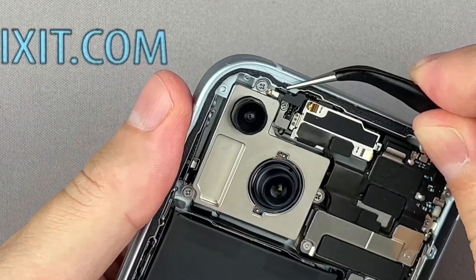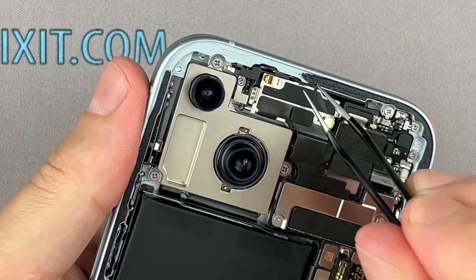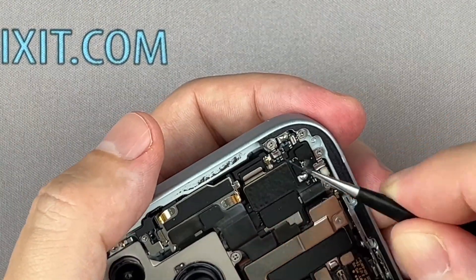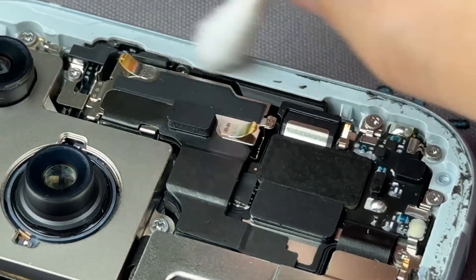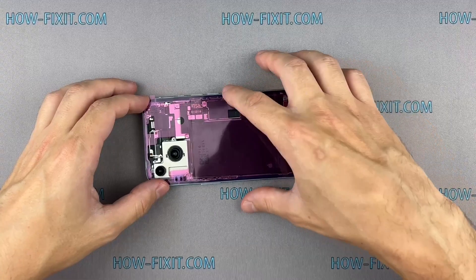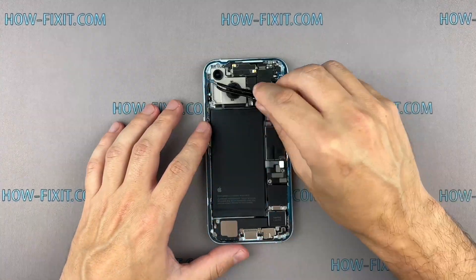Remove old adhesive tape from your iPhone's case. Use isopropyl alcohol and a cotton swab to remove any remaining smaller bits of residue. Carefully align the edge of the adhesive tape with the iPhone case, then use a spudger to press all the adhesive into place around the entire perimeter. Grab the small pull tab and peel the front liner from the adhesive.